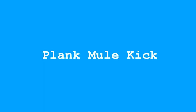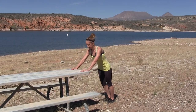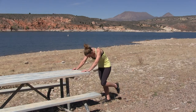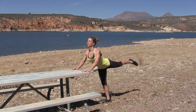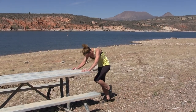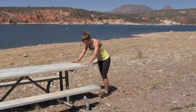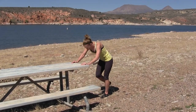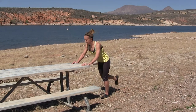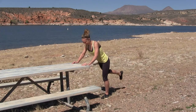All right, the plank mule kick. We're working our core on this one because you're gonna round your spine, bring your knee in, and then you're squeezing your glute and extending your leg out behind you. Or you can have your partner squeeze your glutes — unless he's running the video camera. Notice my head: it's coming down every time my knee comes in, and then lift your head up each time you extend your leg back. Five or six on each leg.